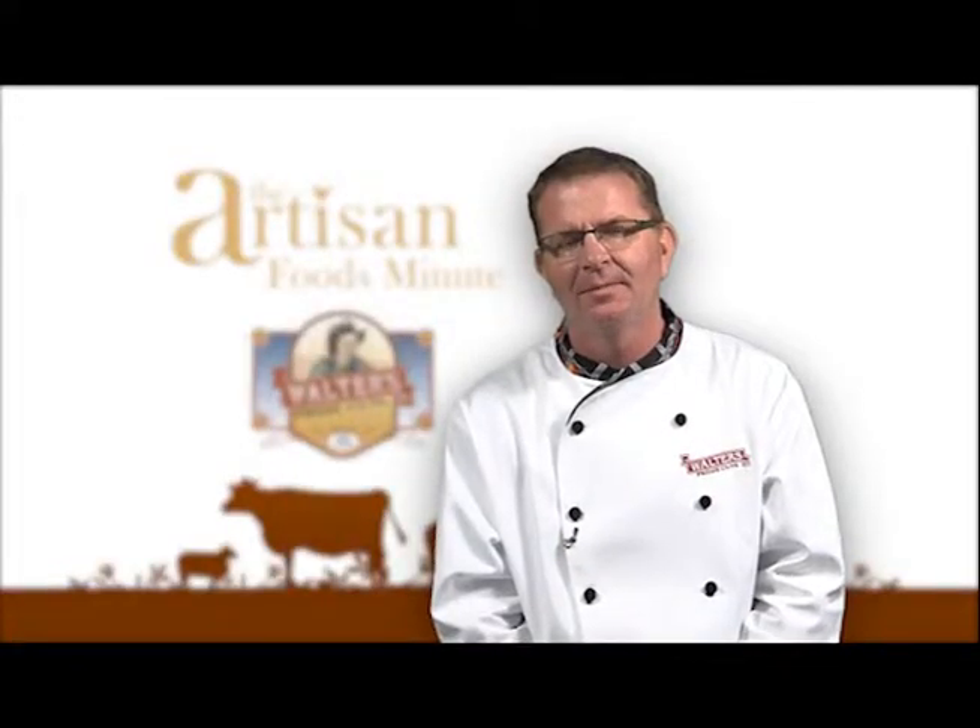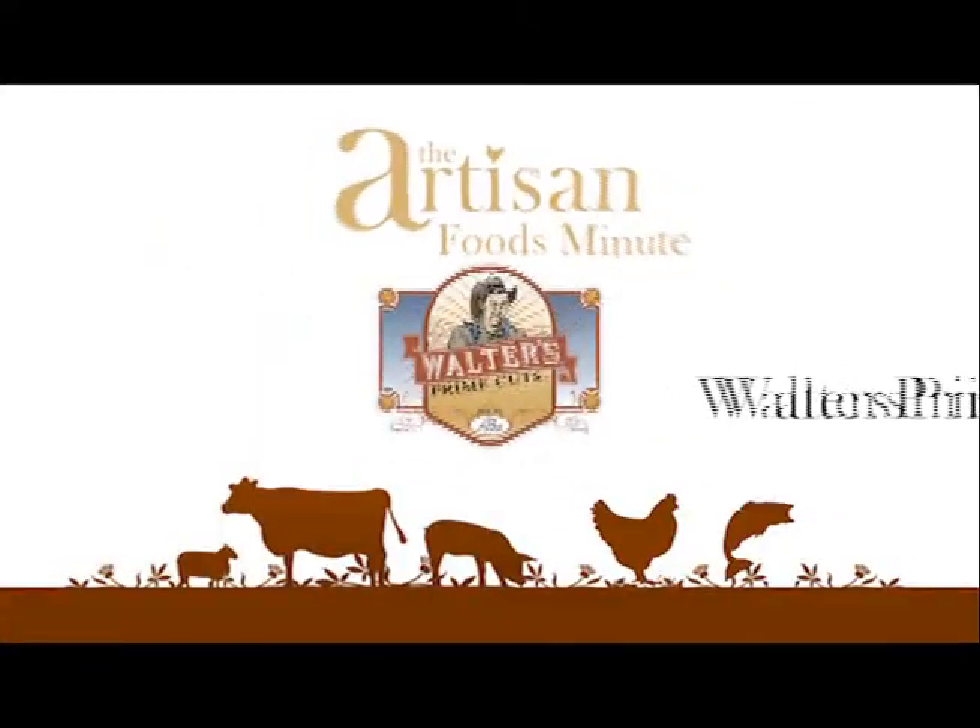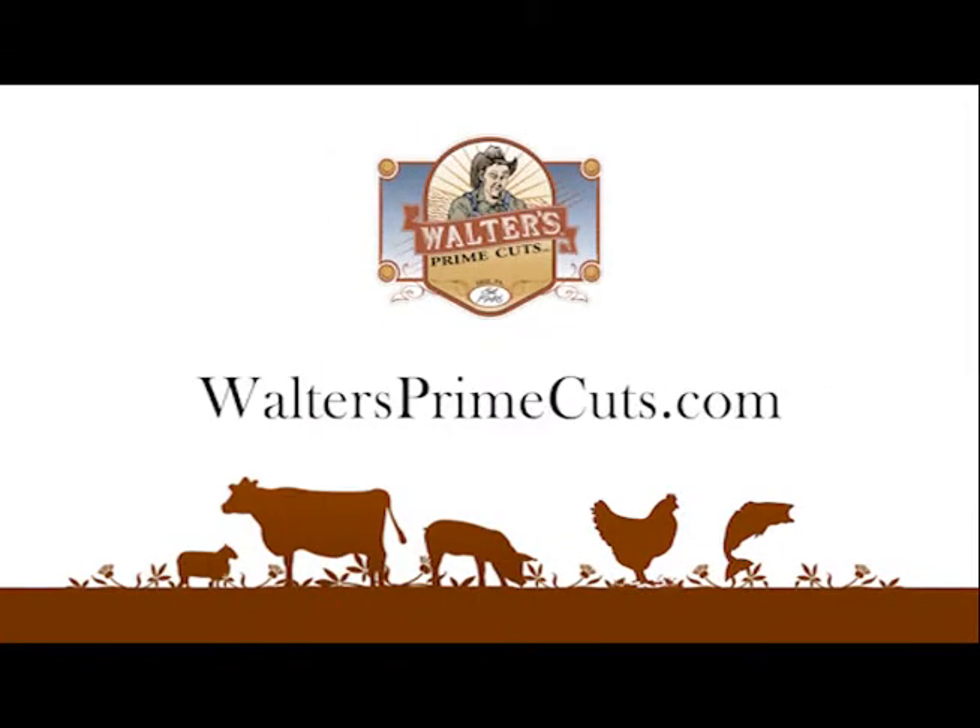Thanks for watching, I'm Matt Smith. Cook with Pride. If you have a question pertaining to this segment, you can email us from our website, waltersprimecuts.com.